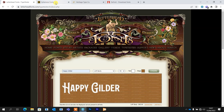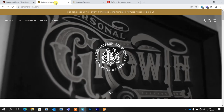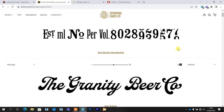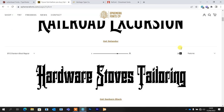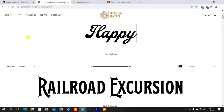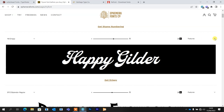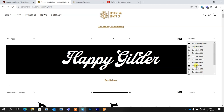Moving on to the second one — that is Ephemera Fonts. They've got similar kinds of things, albeit in a slightly different format. So we've got our Try section. The difference here is that you've got a screen where the fonts are on display, which is a little bit easier than the Letterhead site — you can just scroll down, choose one you like, and type in what you want. You've also got the option of testing the glyphs as well, which is really nice. So you can kind of check out some of the different glyphs and how they might work, which is a real bonus feature.